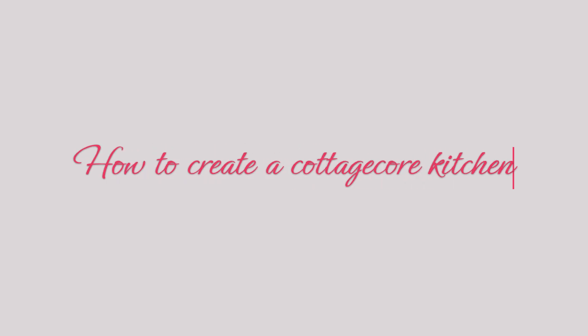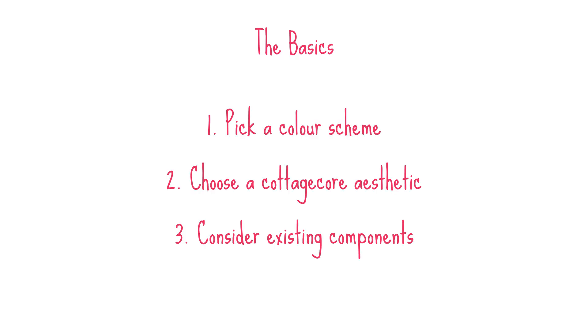Hey everyone and welcome back to today's video. Today I'm going to take you through how to create a cottagecore kitchen. So let's start off with the basics, the main things you need to consider when you're first planning or beginning your kitchen design.